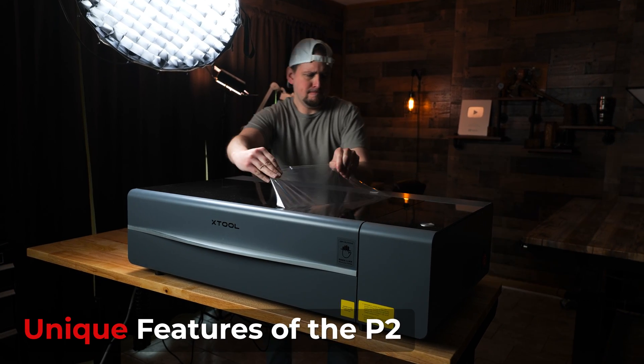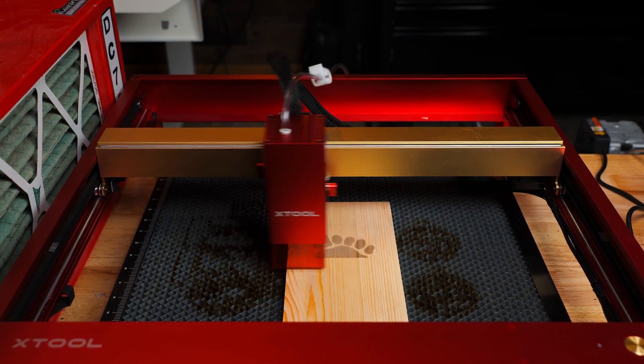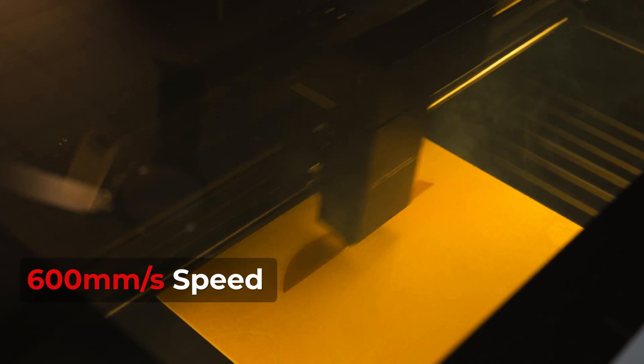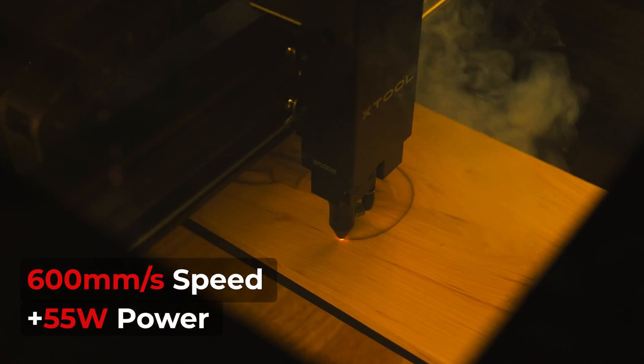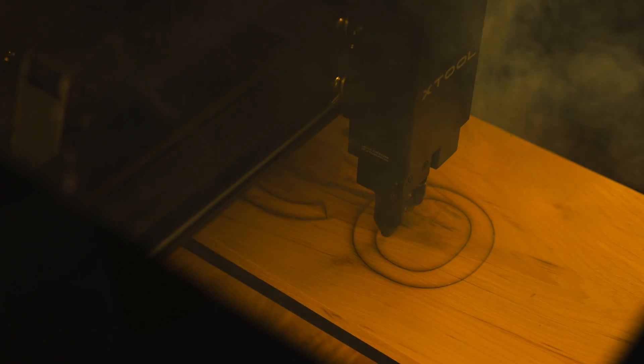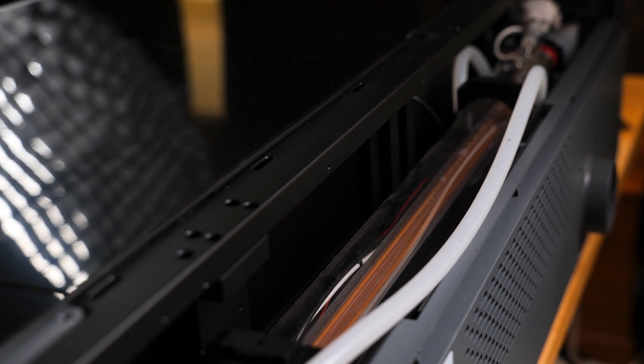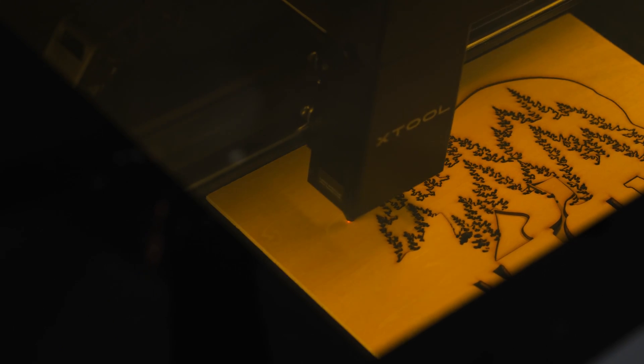How does the P2 compare to a diode laser in terms of power and speed? The P2's fast 600 millimeters per second engraving speed paired with the 55 watts of power makes for quicker processing, freeing up the time that projects take. The high power of a CO2 tube and the specific wavelength that it operates at makes for quicker light absorption in materials when engraving and cutting. In simple terms, it's way more efficient than a diode laser.